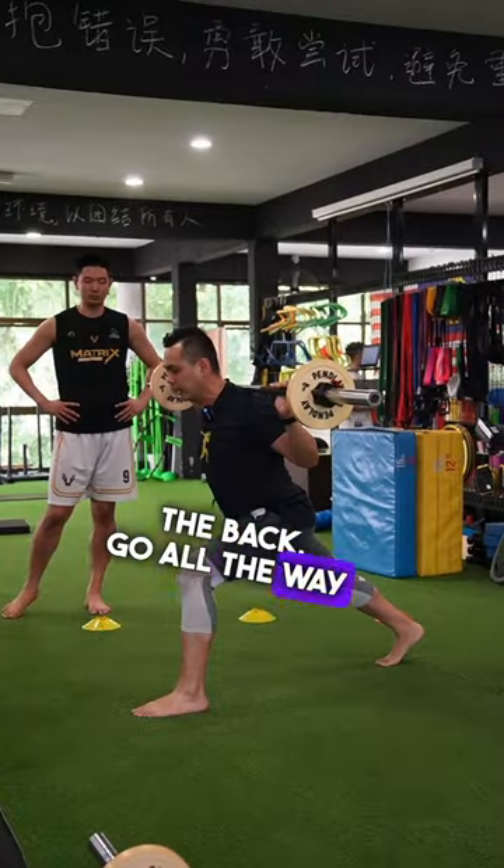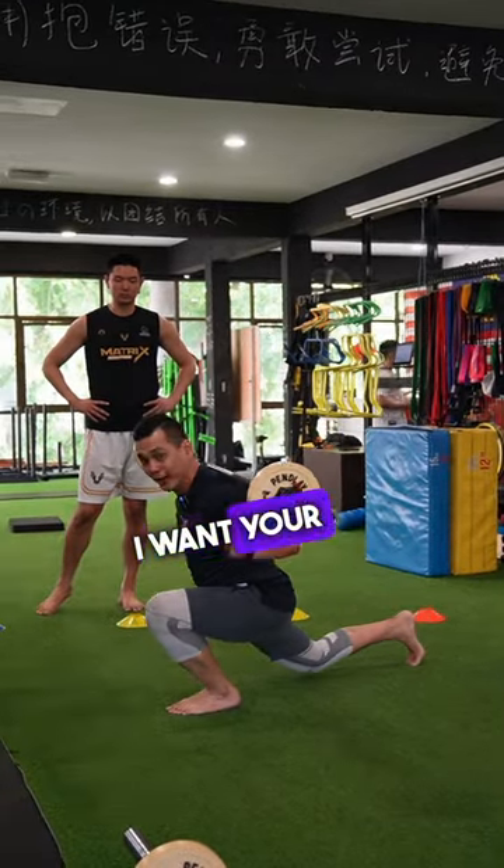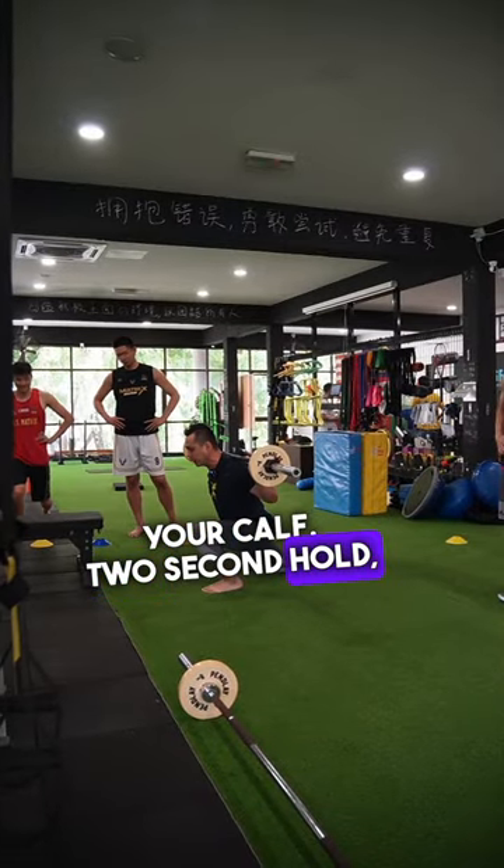I'm gonna put the bar at the back. Go all the way down — I want your hamstring to touch your calf. Two second hold, then come back up.